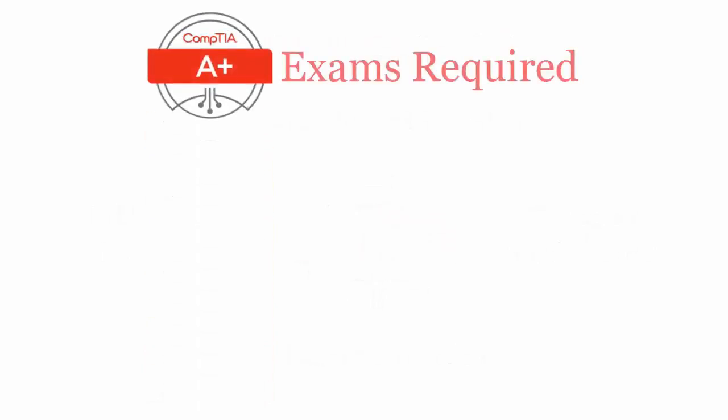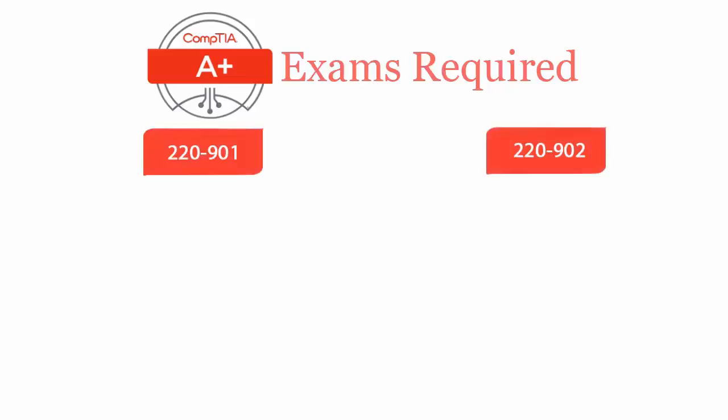To become a CompTIA A-plus certified professional, you will have to pass two exams: 220-901 and 220-902.